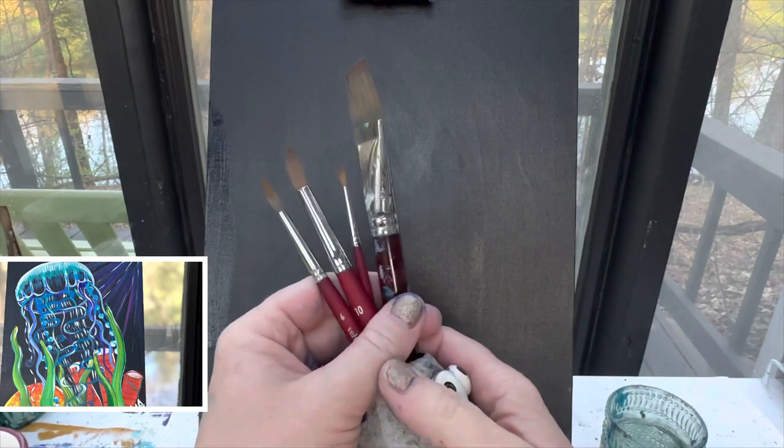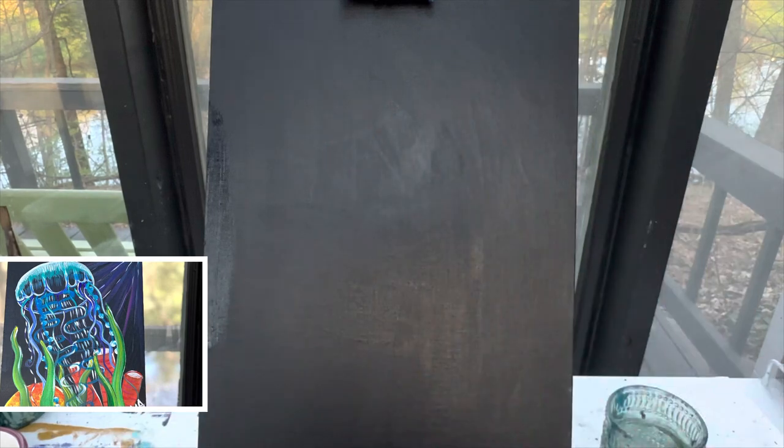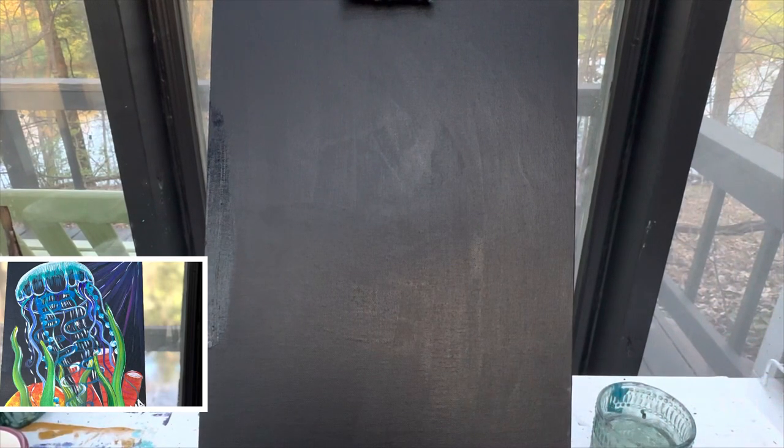I'm going to use my favorite brushes. I've got my one-inch flat brush, my 10, 6, and 1 round brushes. Don't forget to have a rag and a cup of water handy for keeping your brushes clean. So let's get started.